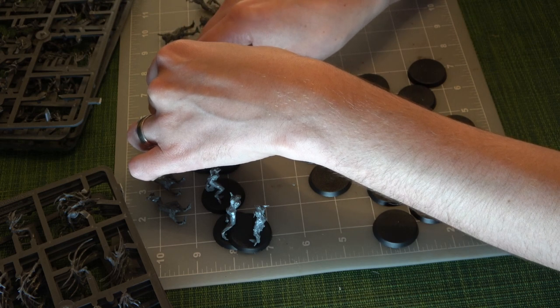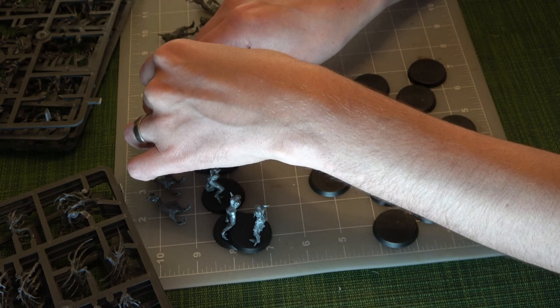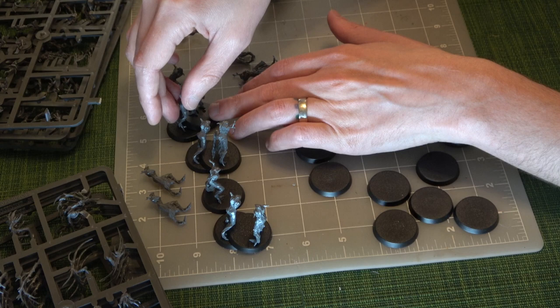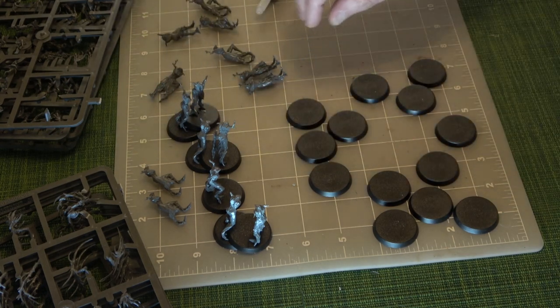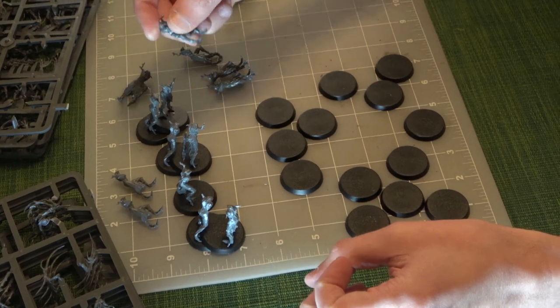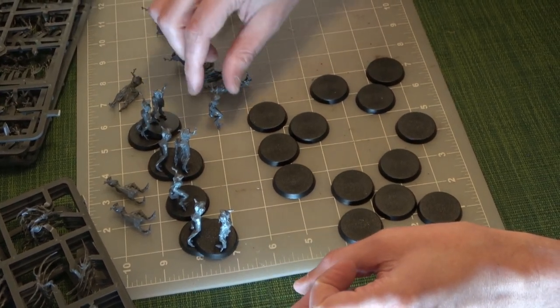There are quite a few of these that are very forward-leaning, which doesn't look like it from the box since all the pictures are front-on poses. It looks like only one will stand up by itself — all the rest are really fiddly.